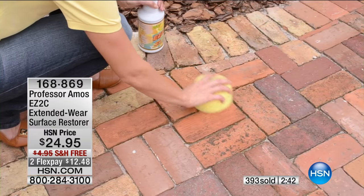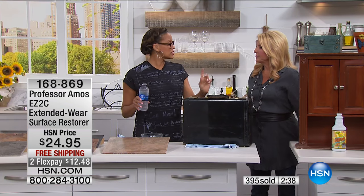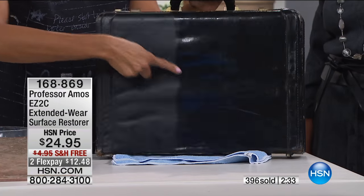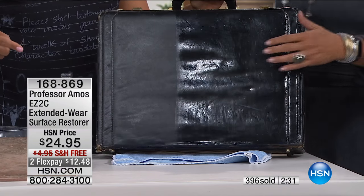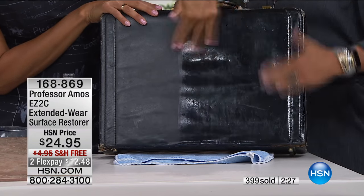Leather shoes — look at this briefcase we did. We grabbed this from an old store and applied Easy to See. Look at that high gloss — that's totally dry, you guys. Totally dry. That's crazy — all that shine, and it's completely dry.